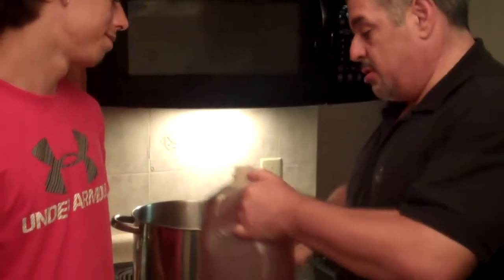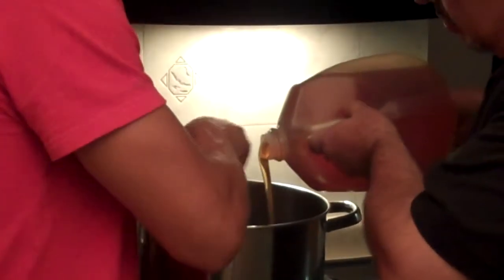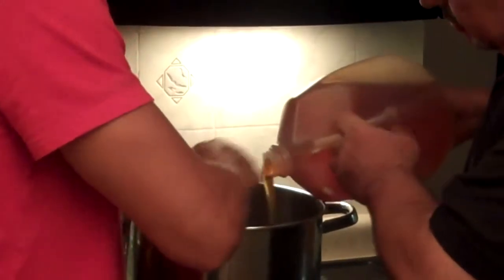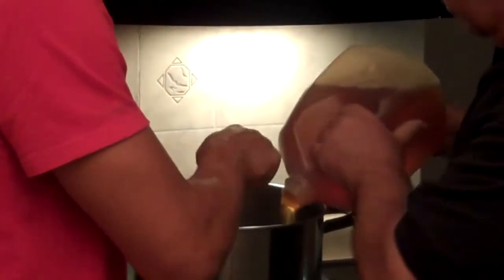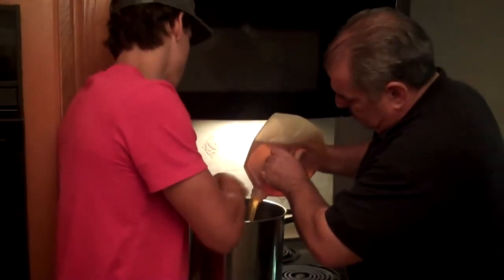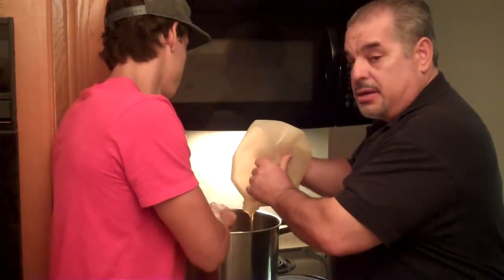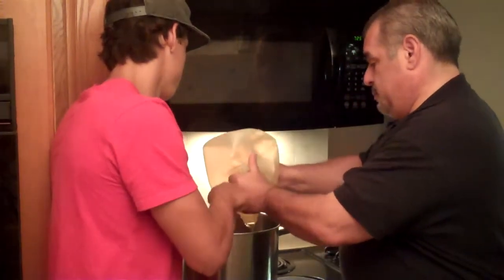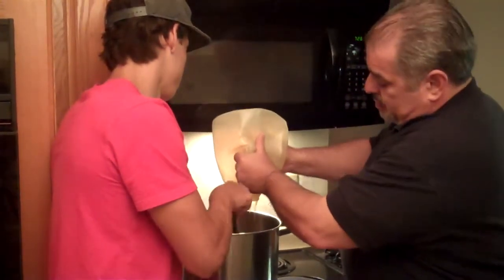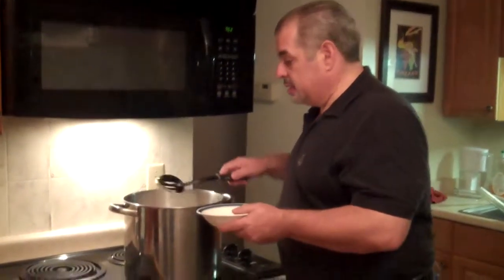I've warmed up my water. I pour this in while my son stirs. A nice good pour like that. I only had about a gallon of water in there to begin with. This is a three gallon pot. Our honey is ready — come on over here and take a look at this.